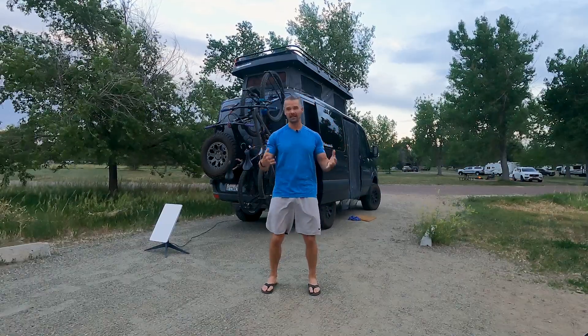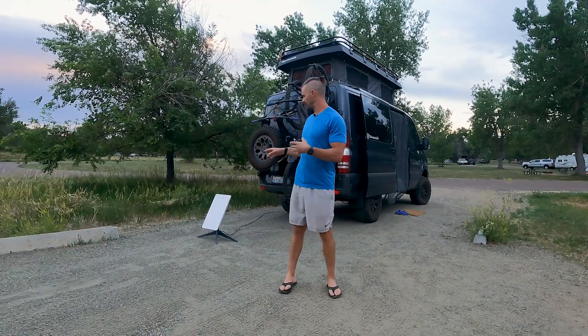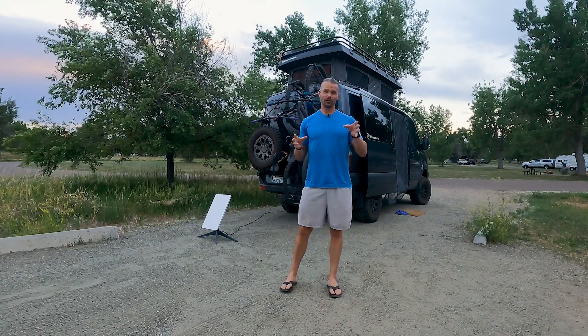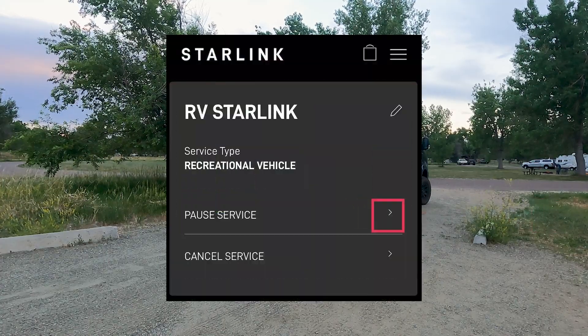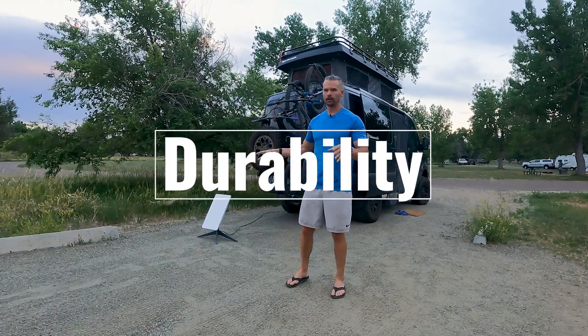Number four: pricing. You can check starlink.com, but you're essentially looking at about $700 for the equipment and then $135 a month for the RV version — pretty close to what we were paying for home internet. A really cool feature is that you can toggle the subscription on and off. If we go overseas for a month, we toggle it off and it doesn't charge us. It's seamless for travelers, one month at a time.